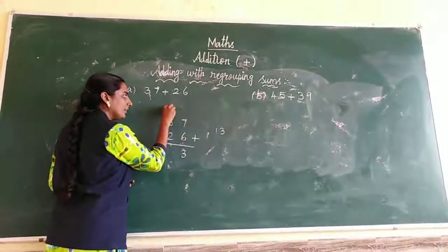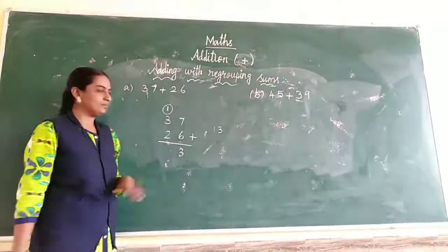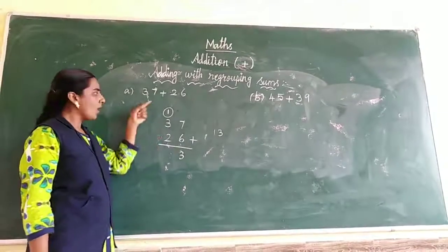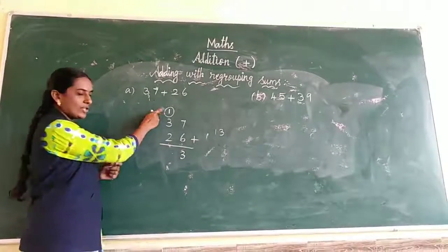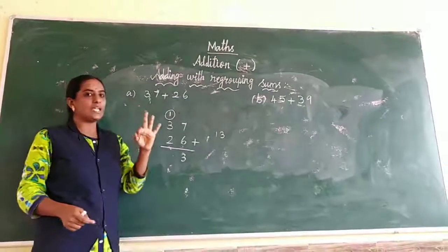We are writing the tens place. This is the tens place. Write in the tens place, and mark it differently with a circle. Before we were writing 2 numbers only, but now we have a carry-over number. So we take the carry-over number first: 1 and 3. 1 in the mind, 3 in the fingers.